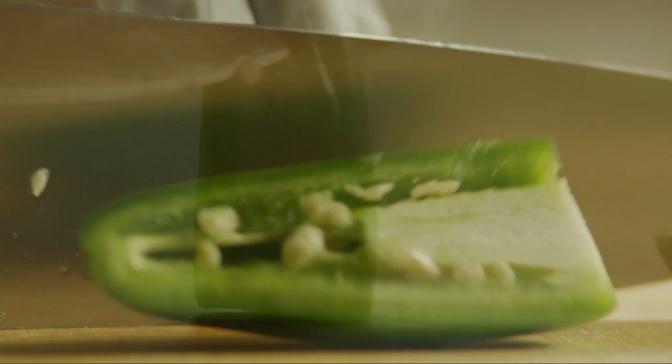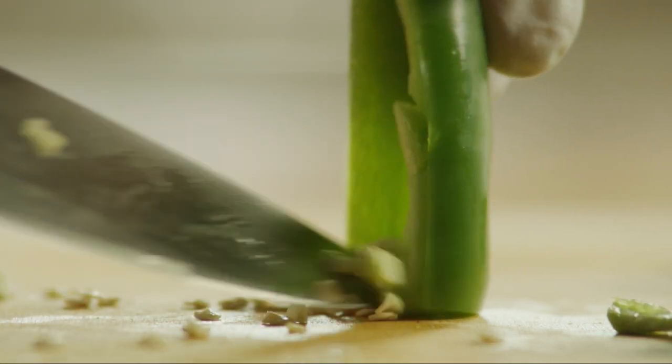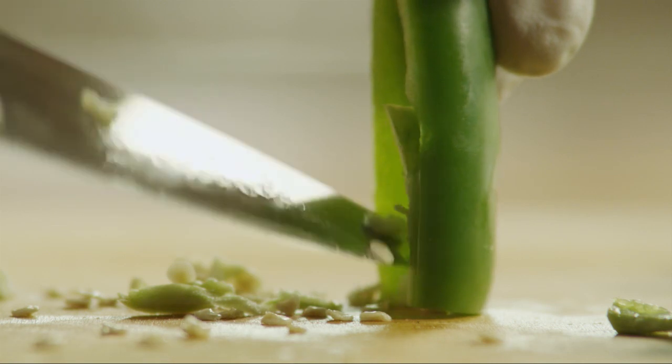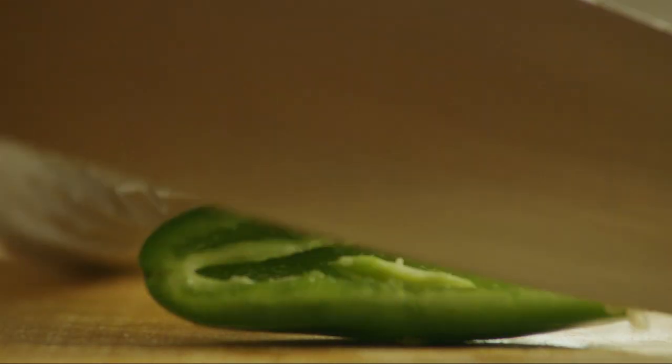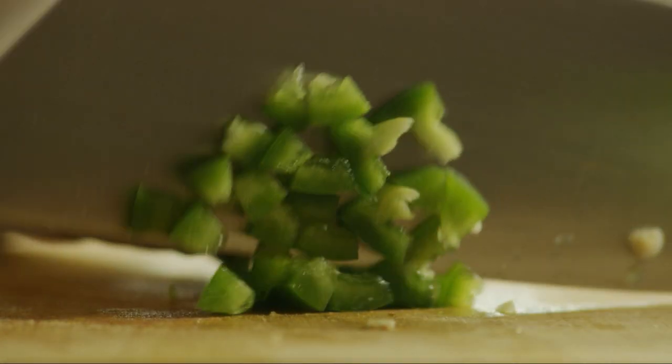Put on a pair of kitchen gloves. Seed and chop half a fresh jalapeno. You can use less or more jalapeno depending on how much heat you like.